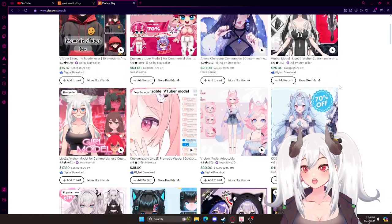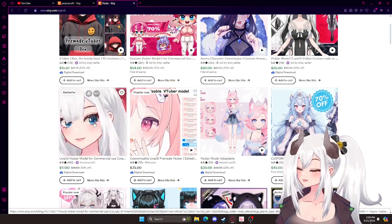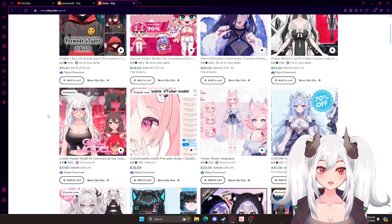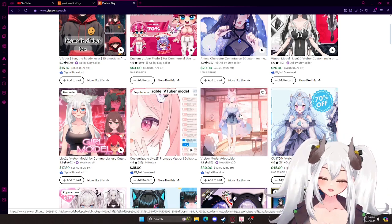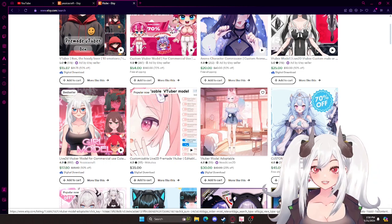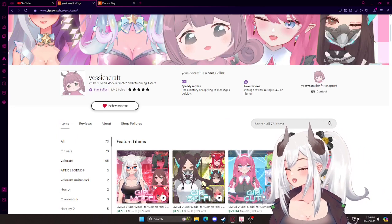I recommend going for something that you could probably customize, because you don't want to be something that somebody else is already. That's just me personally. So, I went to this Etsy seller.